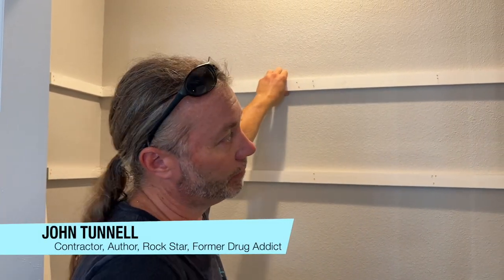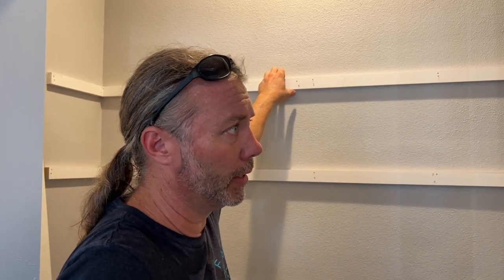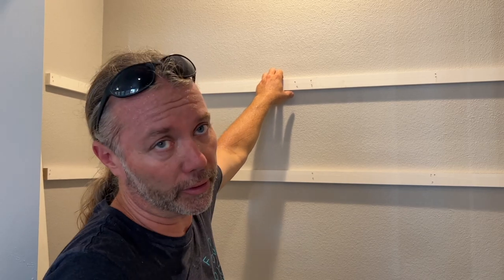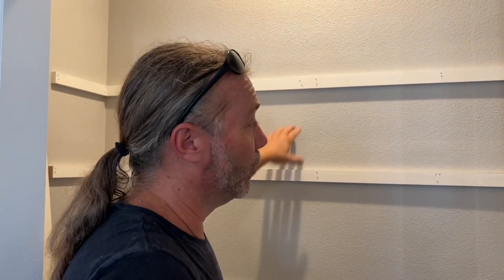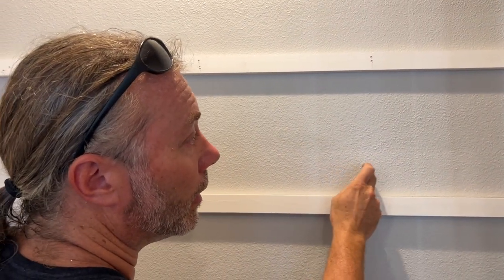How do I make closet shelves for my pantry? Simple - you get some one-by-two that you can buy at the store. I suppose you can make it if you grow your own trees and have a sawmill, but I'm a citizen, so I go to the store. You get that, then you find your studs - it's important.